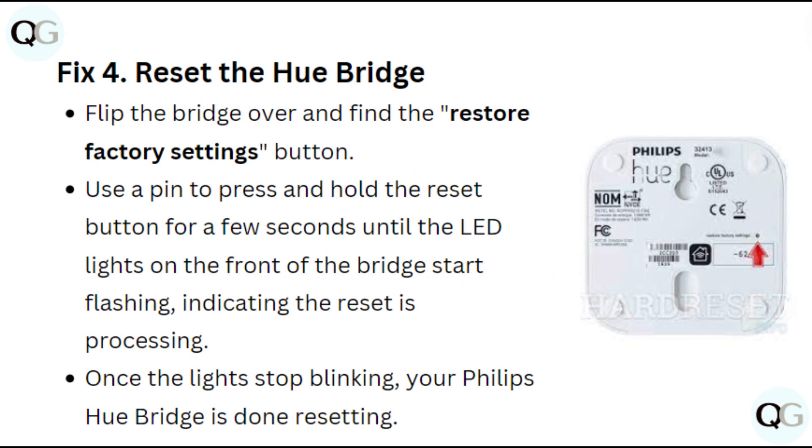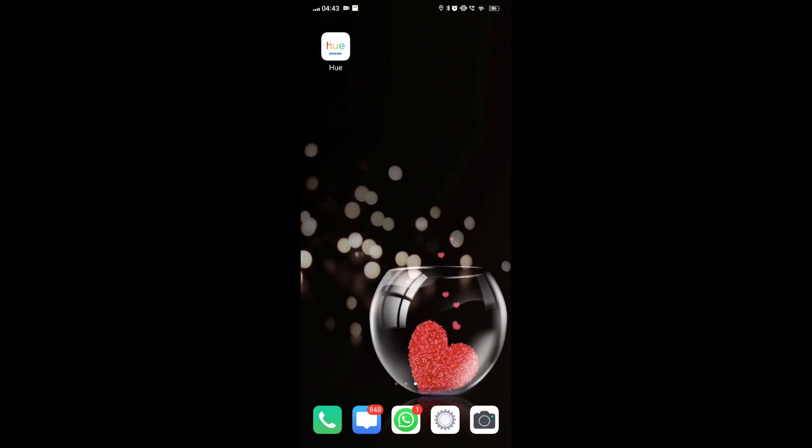Fix 4: Reset the Hue bridge. Flip the bridge over and find the restore factory settings button. Use a pin to press and hold the reset button for a few seconds until the LED lights on the front of the bridge start flashing, indicating the reset is processing. Once the lights stop blinking, your Philips Hue is done resetting.